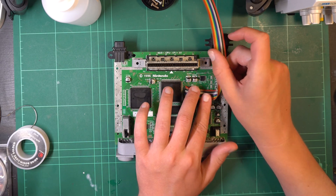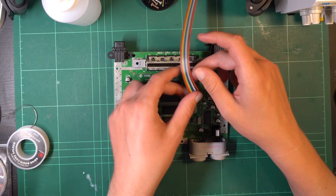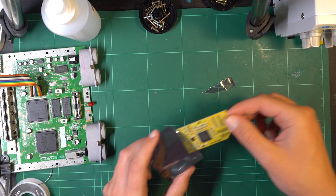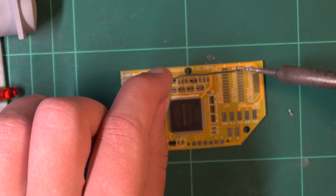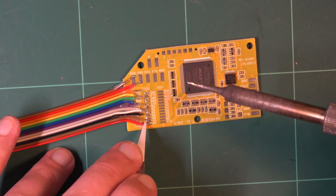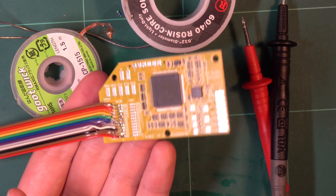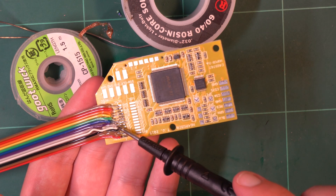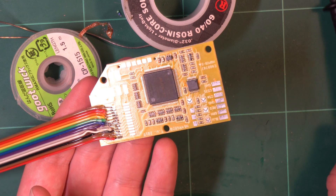Once everything is soldered and confirmed to be going where it needs to, the instructions say to fold the cable over. Now it's time to solder the other end of those 12 wires to the mod chip. There are three different rows of pads depending on which IC you have — my N64 has the DENC so I pre-tinned that row of pads. I did clip the blue wire a little bit shorter than the others so it didn't quite reach, so to remedy that I cut the leg off a random component and used that to extend the wire. Problem solved!